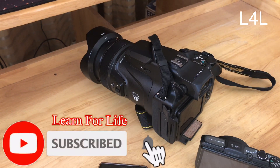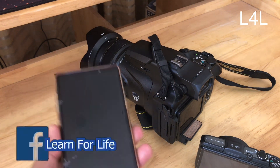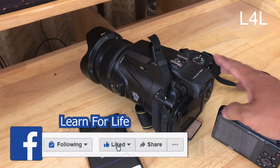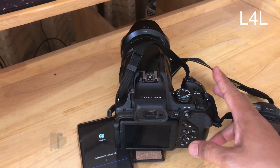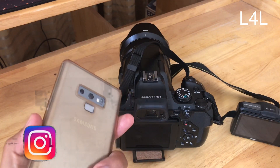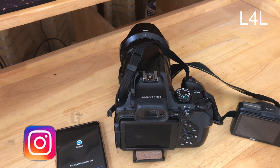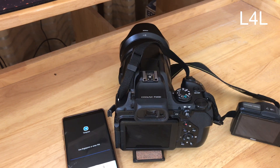Hello everyone, welcome back to Learn4Life. Today I will show you how to copy video from the camera to your smart device fast and easy. The camera has an original application you can download directly from the camera, but some cameras do not support any application, so today I will show you a tool to copy fast and easy to your phone for posting on Facebook or Instagram.